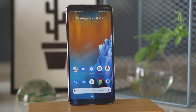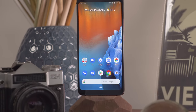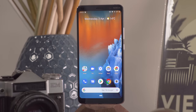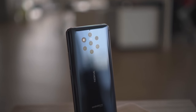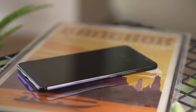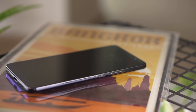The Nokia 9 PureView is a limited edition phone. They won't be making a ton of these. If it's successful, we may see in the future a more mainstream product based on it. The front and back are made of Gorilla Glass 5, and the frame is 6000 series aluminum. Overall, the phone seems pretty solid and durable. The frame has sharp edges, which together with the side buttons are highlighted in chrome — a nice accent, which we've seen before from Nokia.